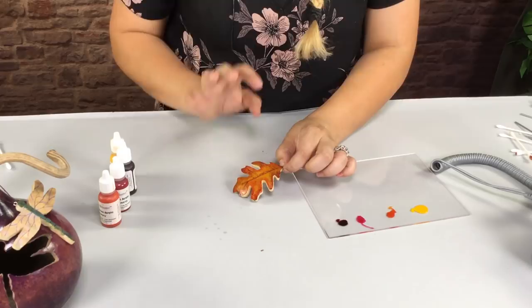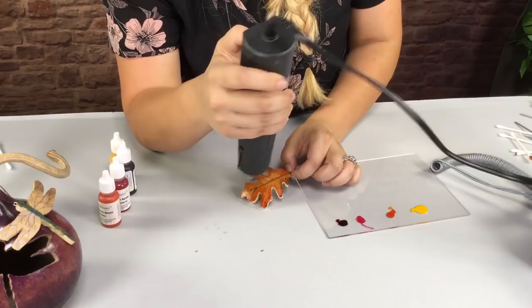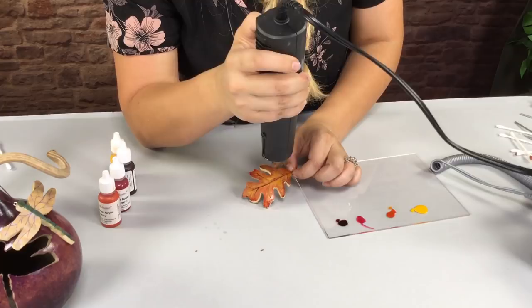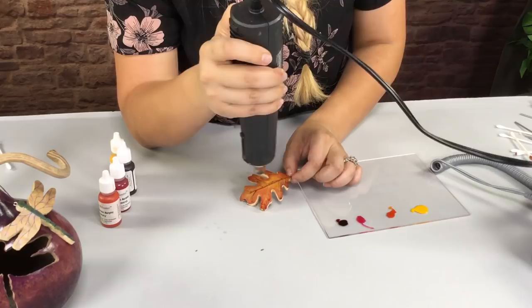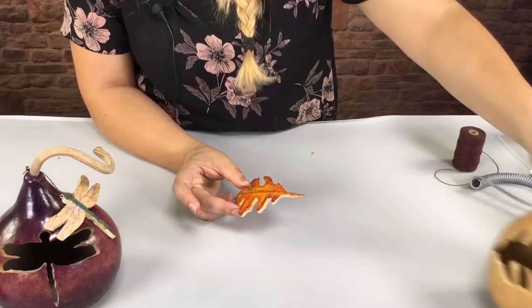Now that I'm happy with my colors, I want to go ahead and heat set them. You know the colors are dry because they turn dull and lose their shine, but once I seal the color, that richness and vibrant color is going to come right back. Now the colors are sealed — I sealed it off camera — and now that it's ready, I'm going to go ahead and attach it to my cord.